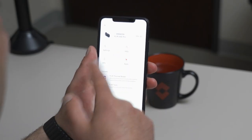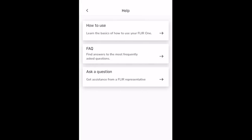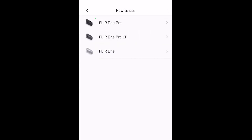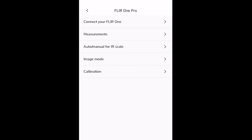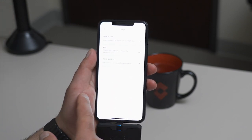Another useful section in the menu system is the help section. Here you'll find some basic tips on how to use your FLIR 1 device, and you're able to quickly look up instructions on how to use the different modes. If you're in need of customer service or support, you can click 'Ask a Question' and be connected to our support team right within the application.